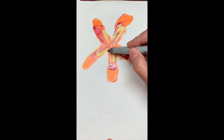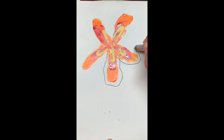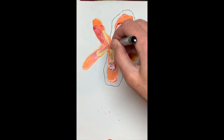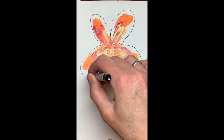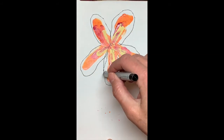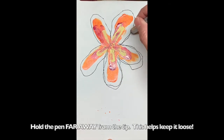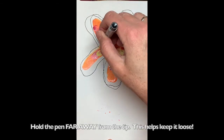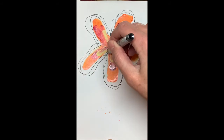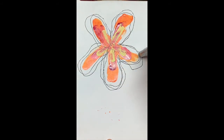Same thing — we're gonna take that ultra fine Sharpie and we're going to go around. You don't have to be careful, you can be kind of sloppy because you want real free lines. Go around, around, three times.